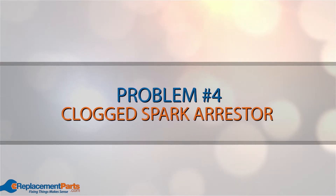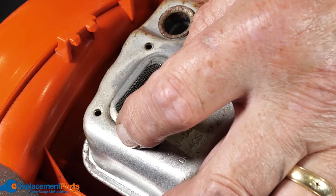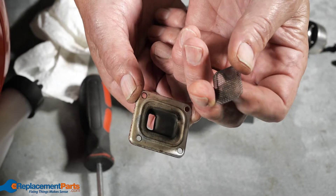Problem number four: clogged spark arrestor. Over time, the spark arrestor can get clogged up with soot. Give it a thorough cleaning. If it's too gunked up to get clean, you should replace it.